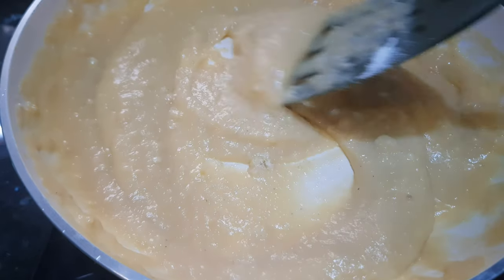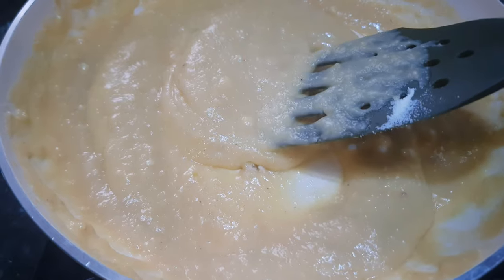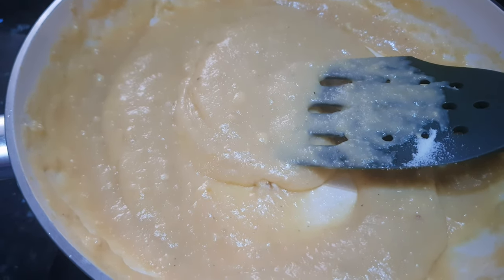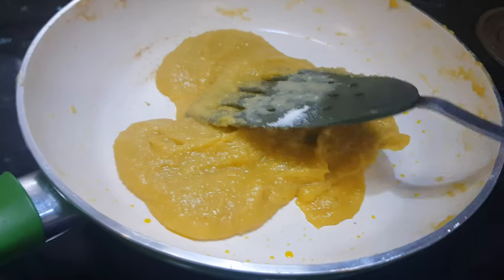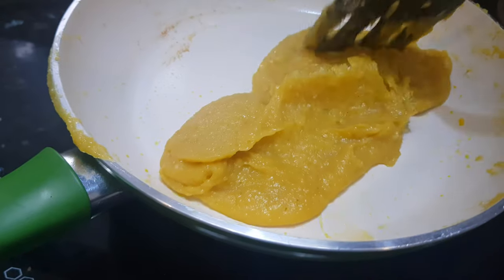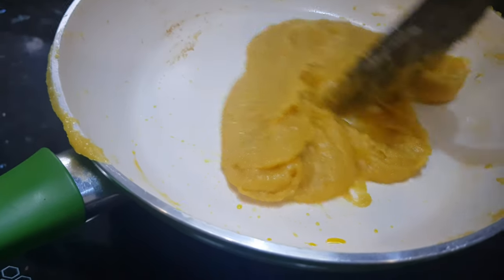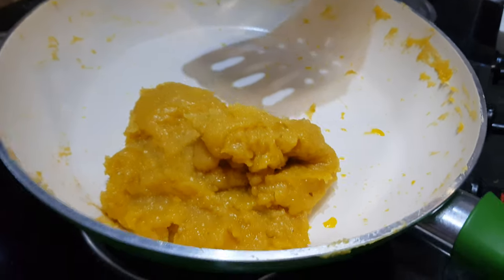As you can see, we have not added any color or any essence to this mixture because we want to keep it more natural — we want to get that rock melon taste in our burfi. Now as you can see this mixture has bound well. We'll turn off the stove and let the mixture cool down completely. Now this mix is ready — transfer it onto a plate.